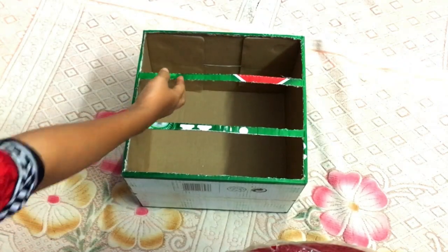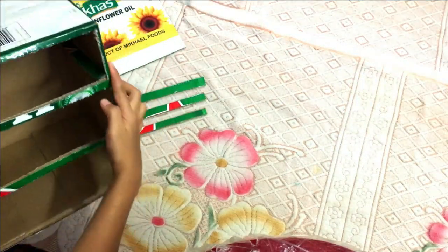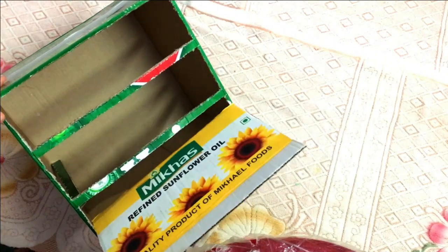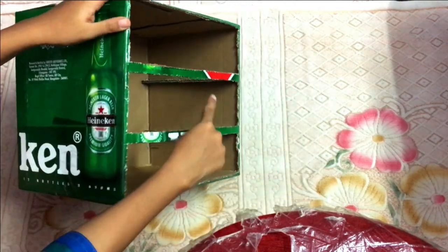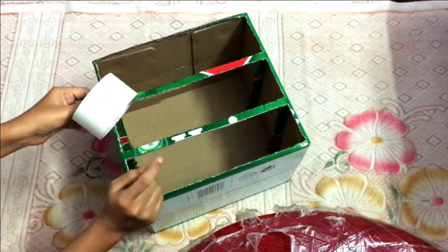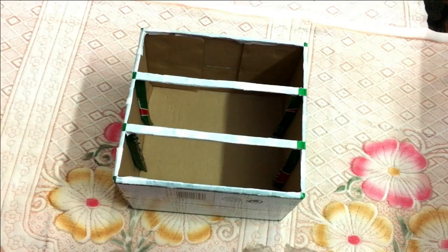I used a piece and I used it. I wanted a paper tape and I used this piece. Now you can use paper tape to cover all this box.